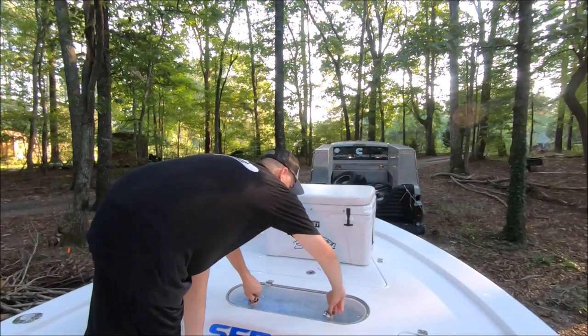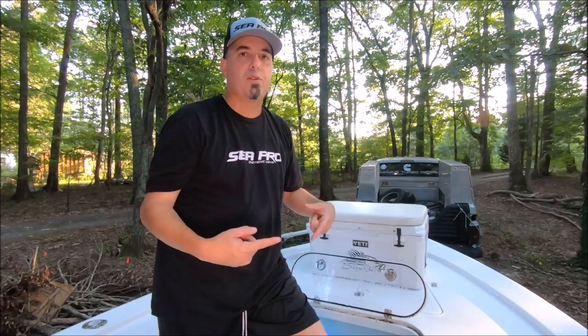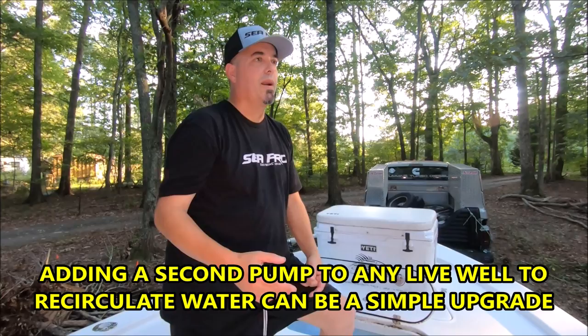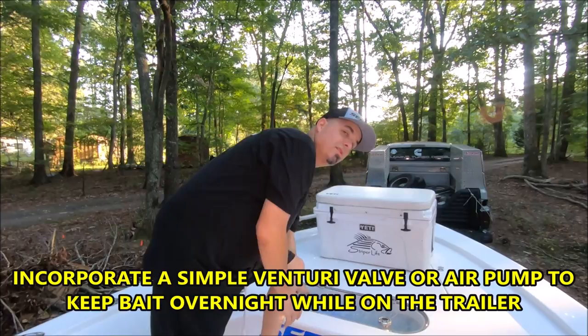The 30-gallon live wells on the Sea Pro are pressurized, which means I can squeeze all the air out — especially important at the bow if you're running in rough water and want to protect your bait or your catch. These boats also have a recirculating option, which is fantastic for striped bass bait in fresh or saltwater. If you're running on the trailer and want to keep bait alive, it recirculates the water you already have.